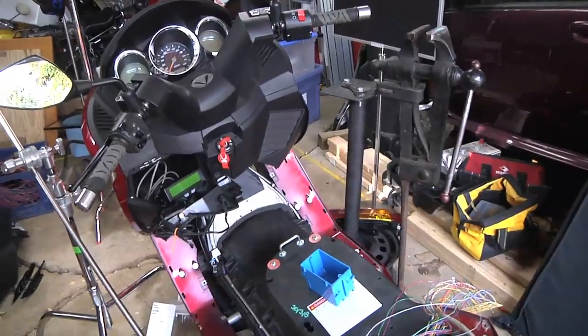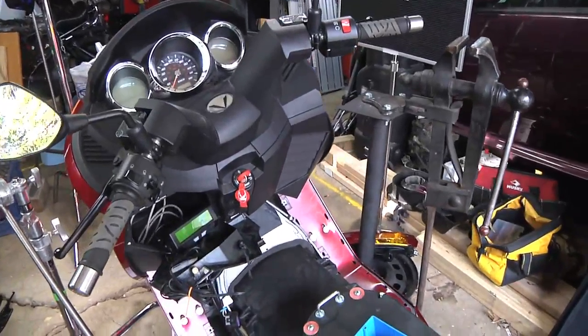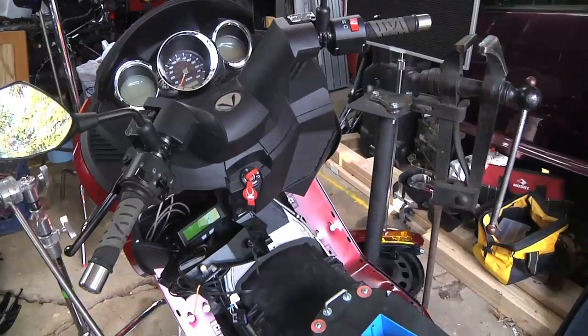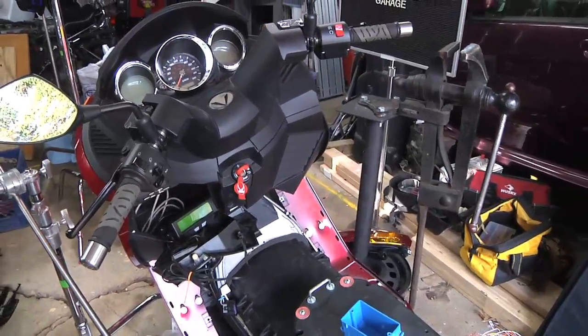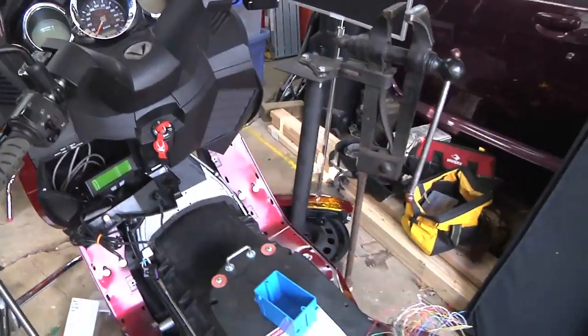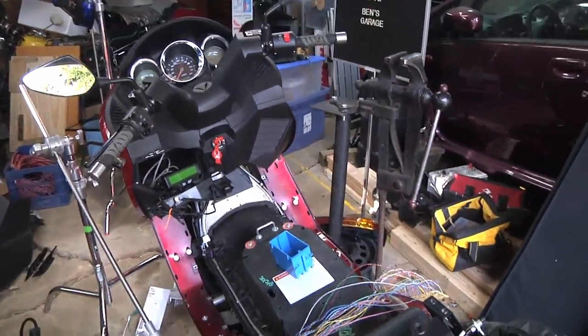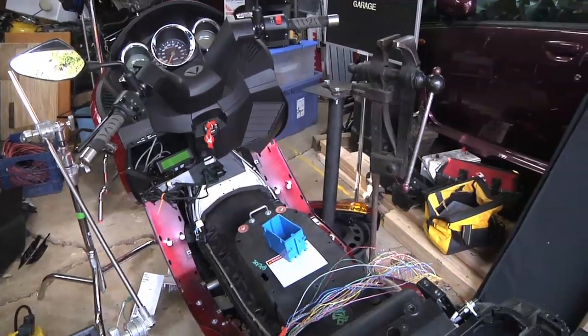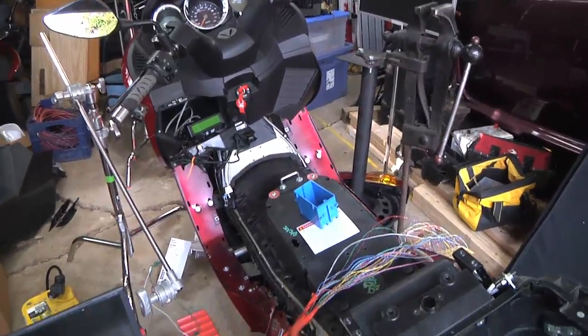Hey everybody, it's Ben here. I apologize in advance for this not being a fancy video, but today is Monday, May 25th. It's Memorial Day in the United States. Yesterday I had some time to work on the Vectrix, but it rained all day, so I had everything crammed into my garage, which was a very tight workspace and didn't make things any easier.